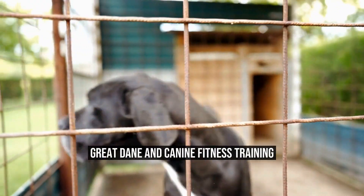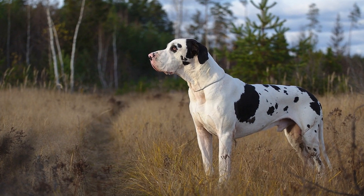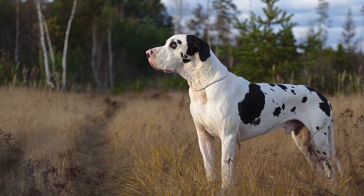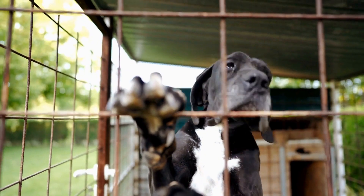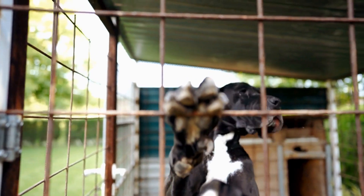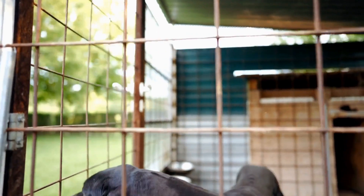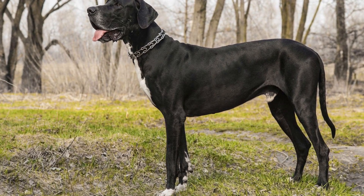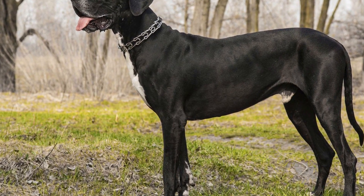Great Dane and Canine Fitness Training. Maintaining fitness and overall health is crucial for any dog breed, including large ones like the Great Dane. These gentle giants may have a calm and docile nature, but they still require regular exercise and training to stay happy and healthy. In this article, we will explore the importance of fitness training for Great Danes and provide some tips on how to keep them in tip-top shape.